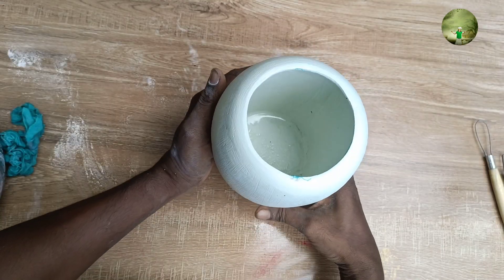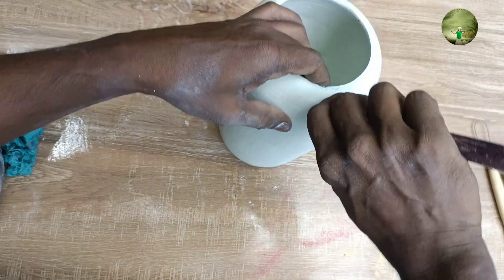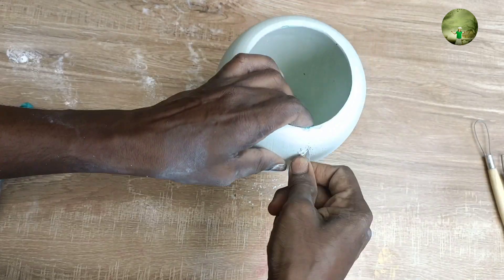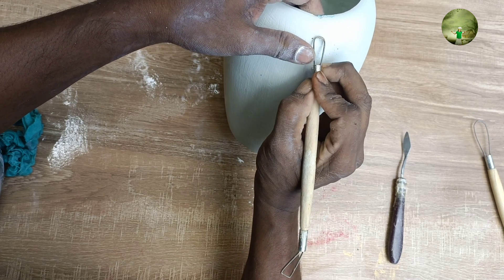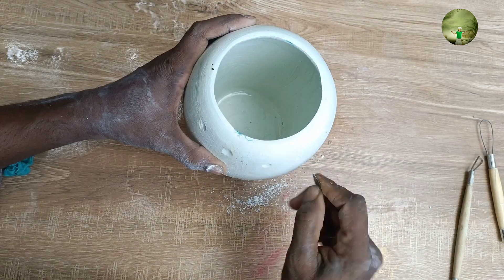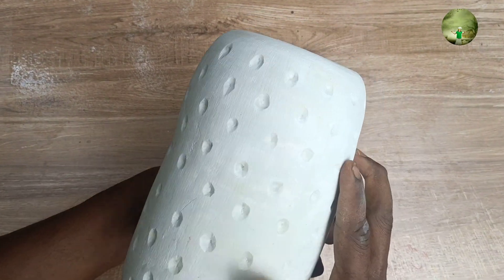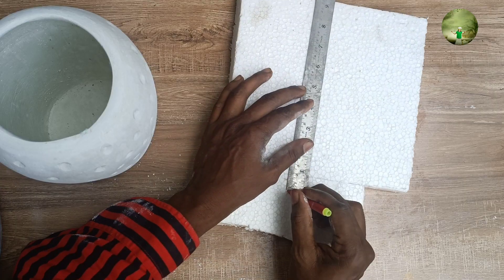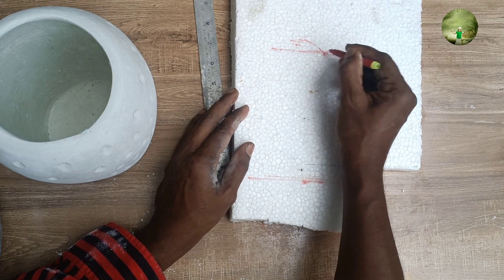We are going to make a stop-radar model. We are going to make a stop-radar design. I will show you the same thing. This is our home building. It is a wonderful tower.